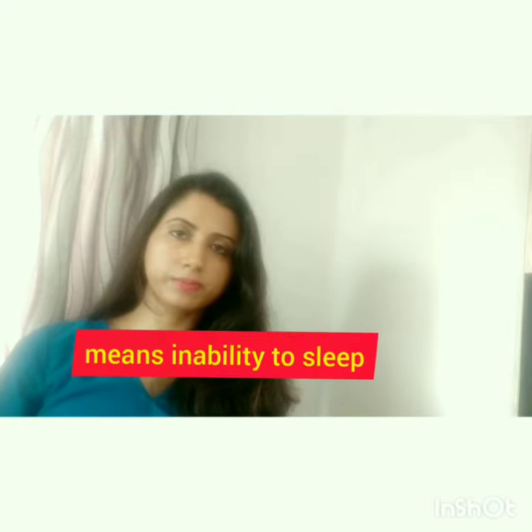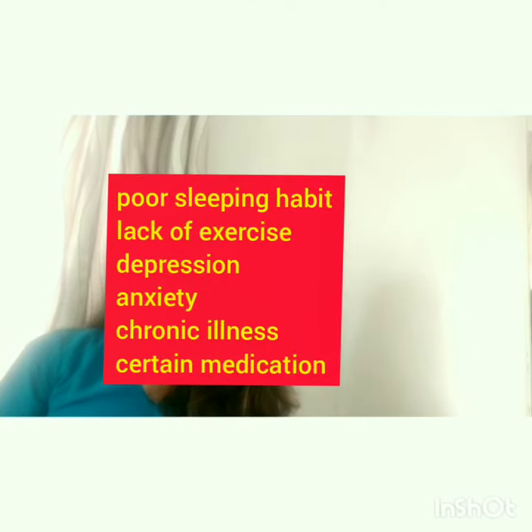Insomnia means anidra, or inability to sleep. Its causes are lack of exercise, stress, anxiety, certain medications, and illness.